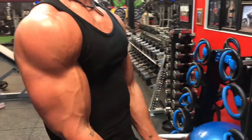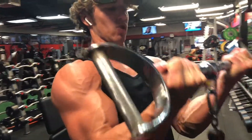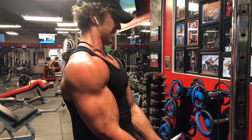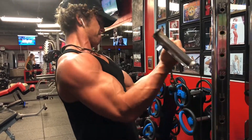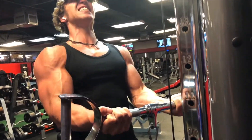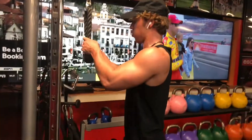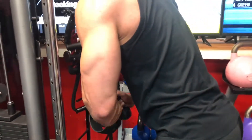Now I'm doing some straight bar cable curls — did four sets of 12 to 15. And then this is a tricep extension superset — rope extensions, really trying to keep the rope close to my body, focusing on the contraction of the triceps.